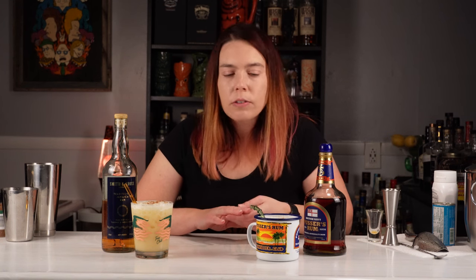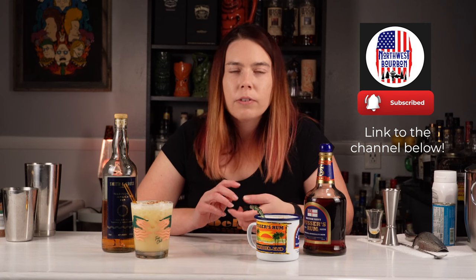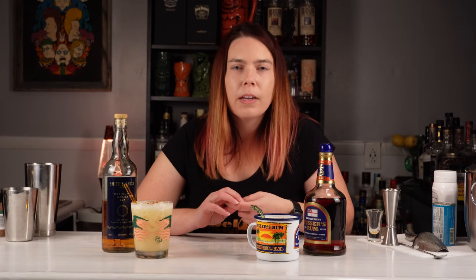Let me know if you've tried a painkiller and what you thought of it, and what kind of rum was in it. Also while you're enjoying your painkiller, check out Northwest Bourbon. He does some really good deep dives into different types of bourbon. He has a really impressive collection, so definitely give him a watch and a subscribe. Thanks again for the suggestion and thank you for watching. I'll see you next time.